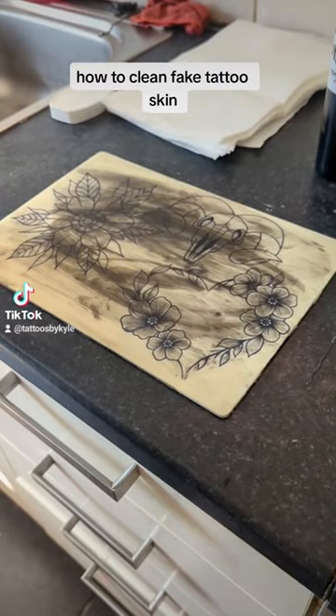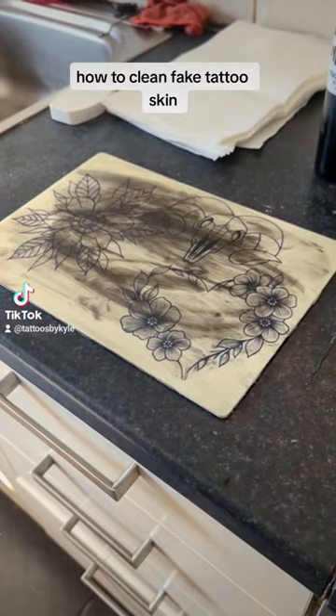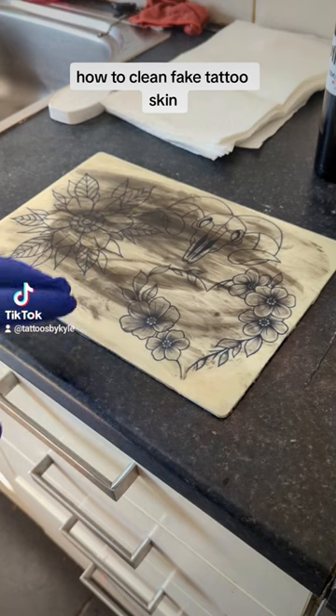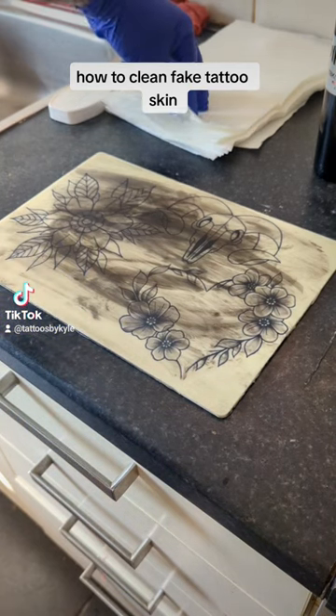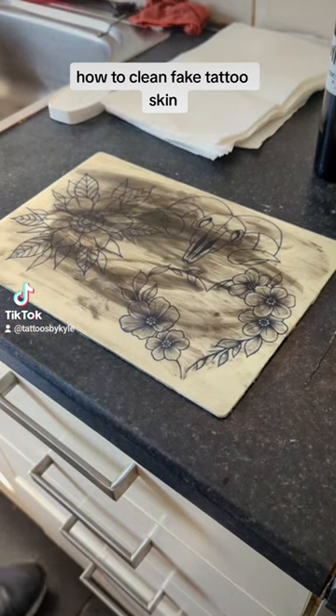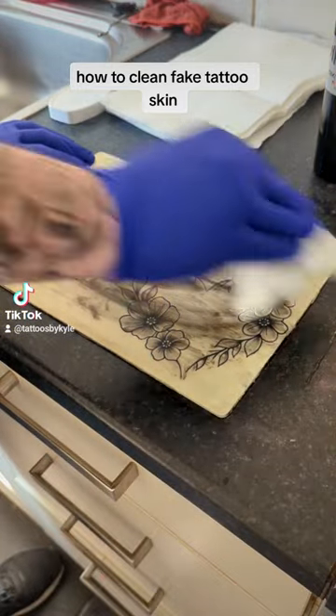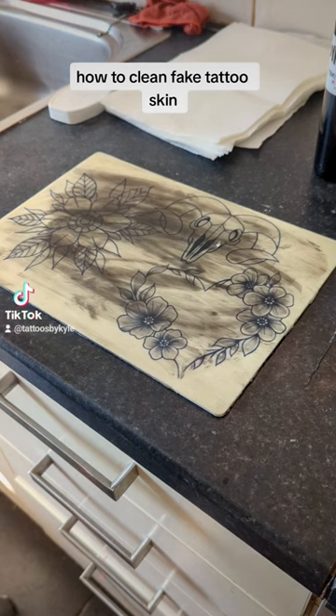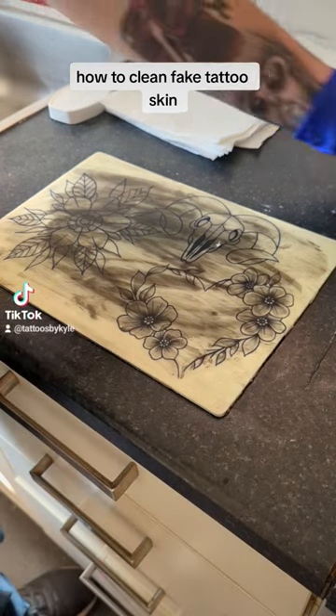How's it going folks, my name is Kyle, I'm an apprentice at 13 Hall Tattoo Studio in the UK. I've had a lot of people asking me questions on my posts about how I keep my skin so clean. As you can see, this one here is quite messy as I've made it, and I'm rubbing and rubbing and rubbing and not a lot's happening.